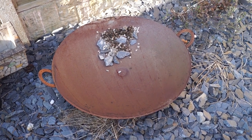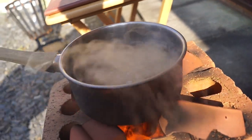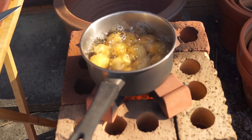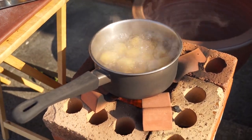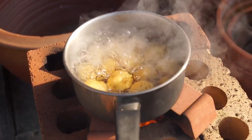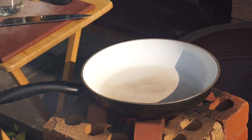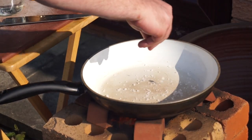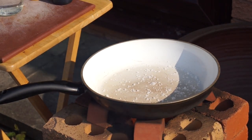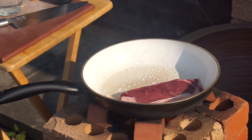I dropped one of my trivet things into the actual fire, so I had to improvise with a broken plant pot — but as you can see, that's working pretty efficiently. The potatoes are boiled and drained. Now the pan is coming up to heat really quickly. I want to get in about a teaspoon of salt — a little bit more, using good sea salt flakes — and onto that goes the room-temperature steak, just dropped in, not pressing down.